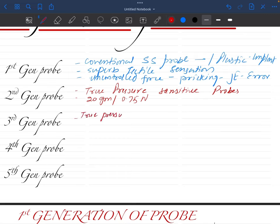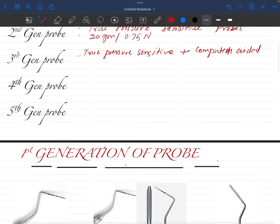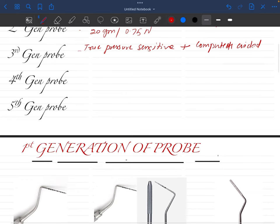Then we come to the third generation probes. These are also true pressure-sensitive, but with an additional benefit — they are computer-aided. In this generation we can actually record the amount of force we are applying. We can make a record of it so we do not have to manually write down values for each and every tooth.